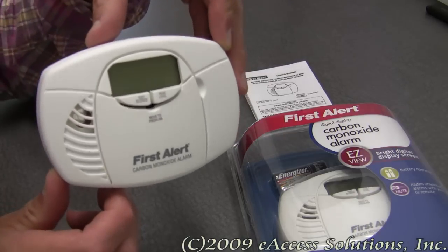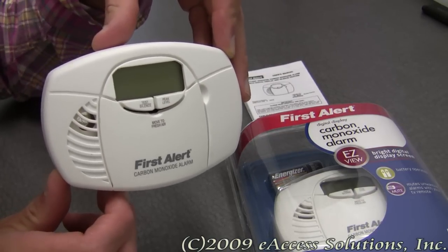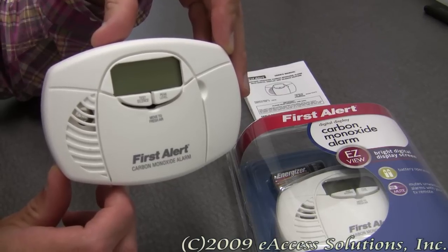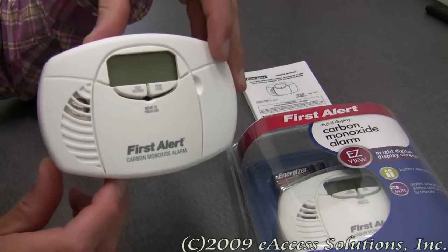This alarm is battery-operated and does not rely on AC power. It also has an easy-view backlit digital display for very easy viewing, which I'm going to show you an example of here in a minute when I test it.